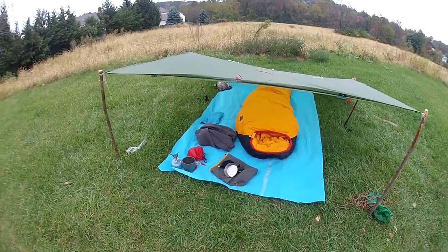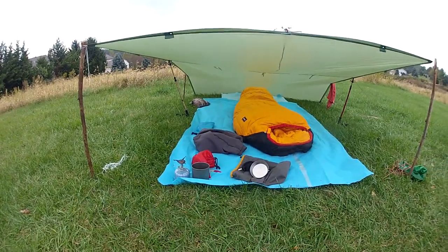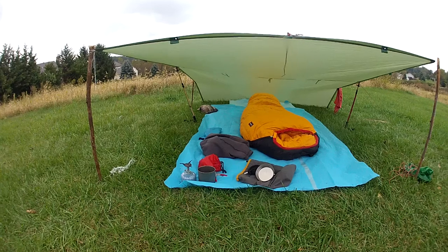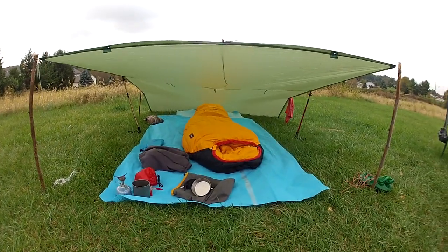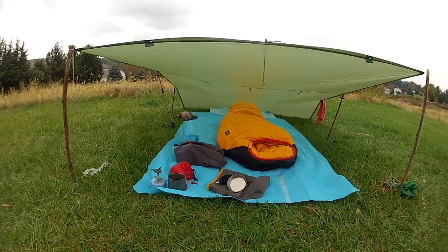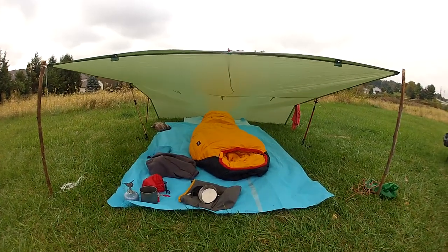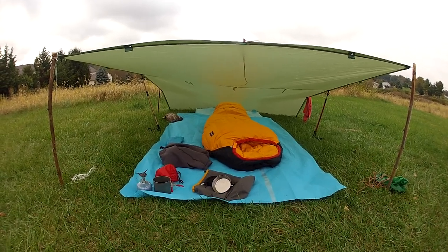All right guys, I'm out here in my backyard and I believe this is the third video in the basic bushcrafting series from Yellowhawk Custom Kydex. I'm hoping Jason will actually post some of these videos eventually — because I haven't seen any yet.